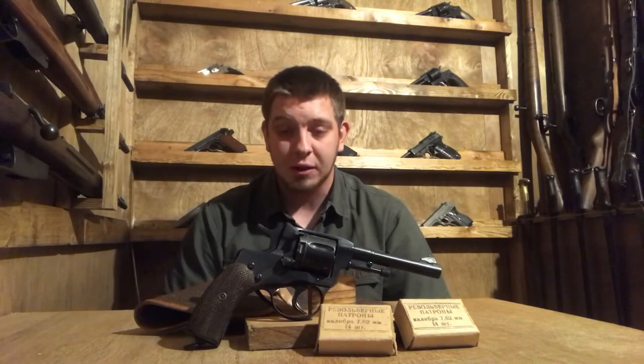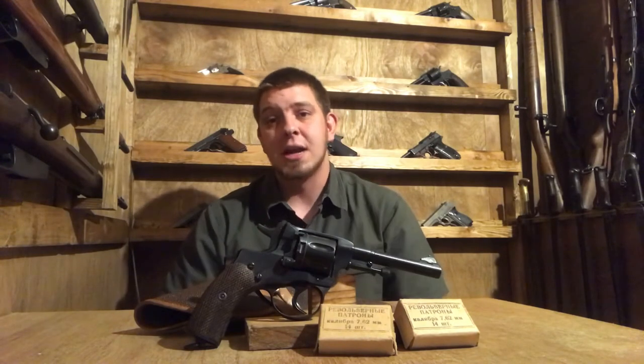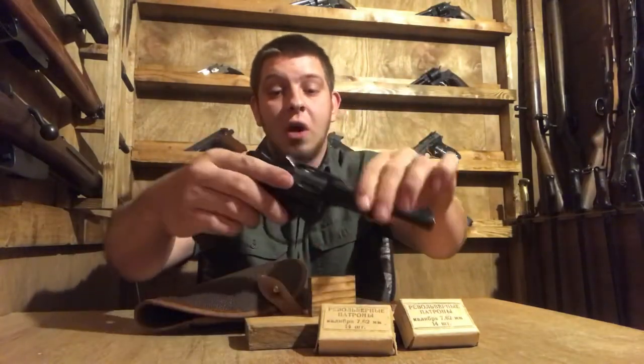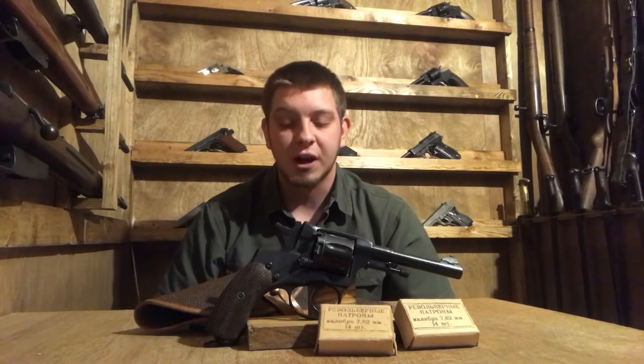Leon Nagant brought the design back to Liege in Belgium, which produced the guns for Russia. The first few years these guns were not produced in Russia — they're known as the Russian revolver, but designed by a Belgian and originally made in Belgium. In 1898, Russia bought the rights to produce these and brought production to Tula Arsenal. This particular gun is actually an Izhevsk model. With World War II models, you can indicate the manufacturer on the side: a star for Tula and a triangle for Izhevsk.